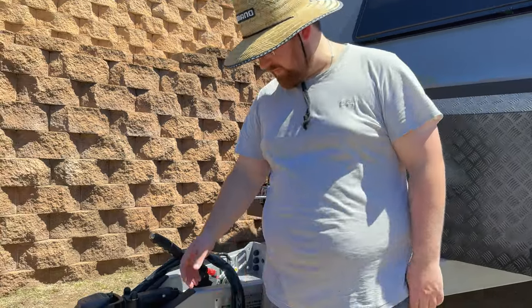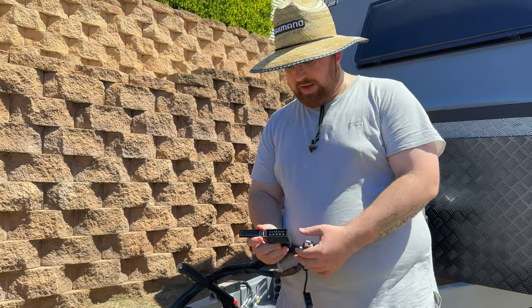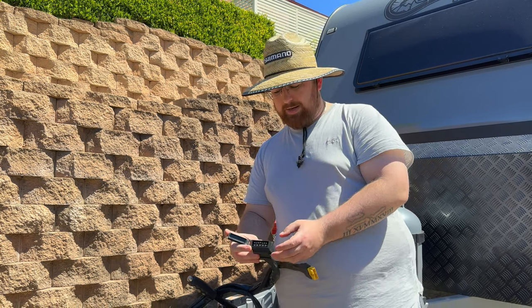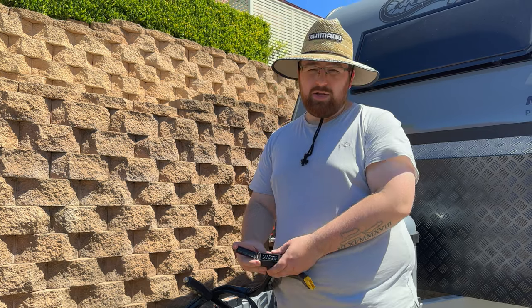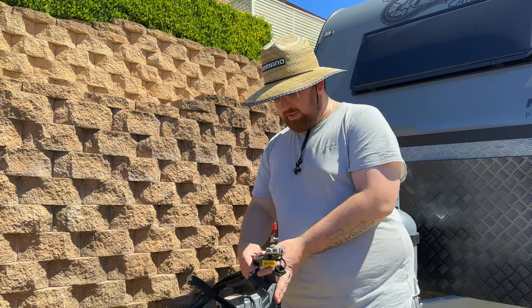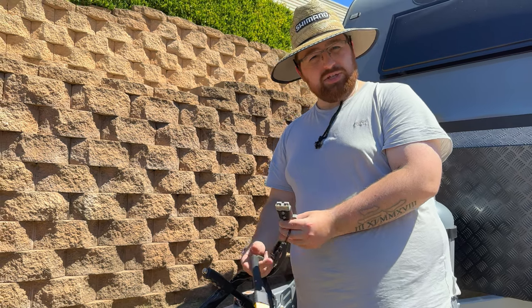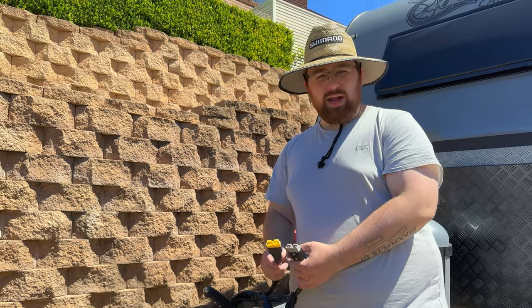Starting with the electrical stuff — we've got three cables here. First, the regular 12-pin. Something to note: if you're running a three-way fridge you've got to power your fridge via your plug, but we don't have to do that. We're running a compressor fridge, so that runs off the battery. The other two are Anderson plugs — one gray, which charges our battery, and a yellow one for our caravan's dust suppression system.